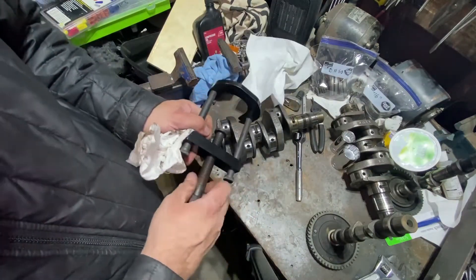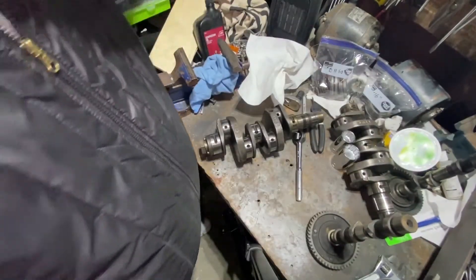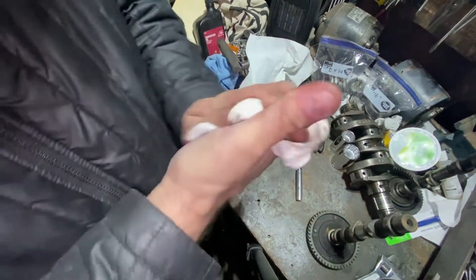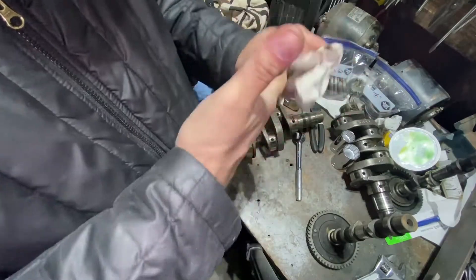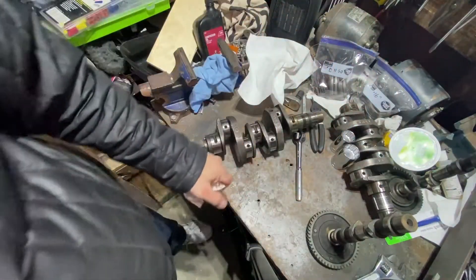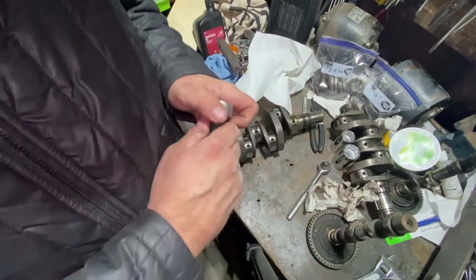In order to get these gears back on, especially that main big one, I basically have to heat it up. I'm going to see if I can find a Mr. Coffee somewhere, a hot plate that you can get for cheap or free, and that'll be the trick.